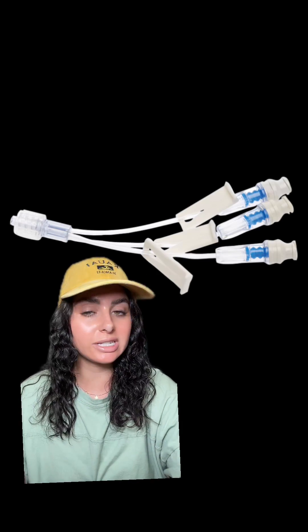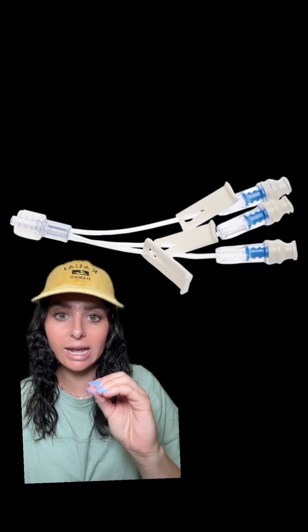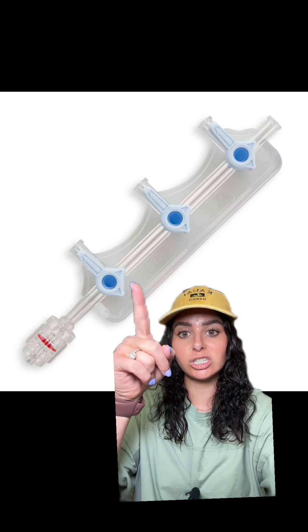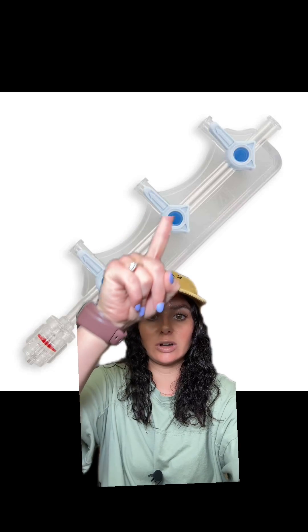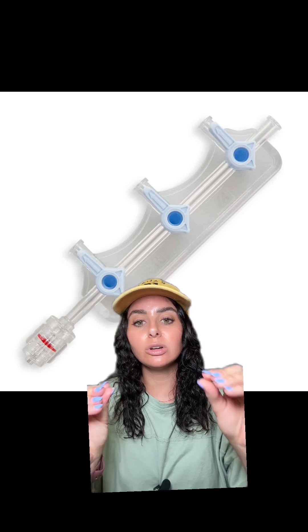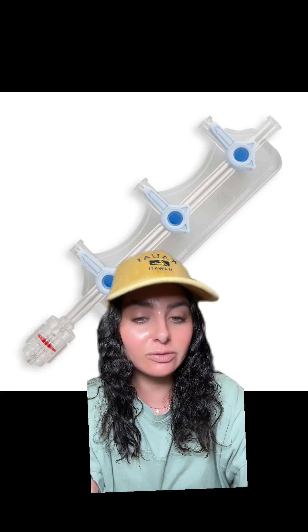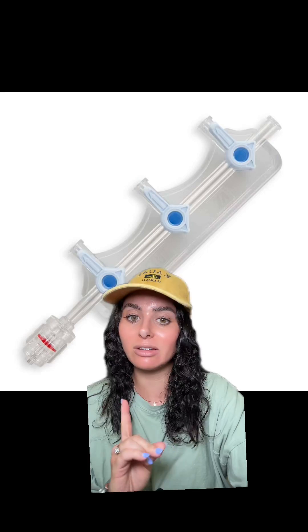However, there are a couple of things you want to take into account. If you are running multiple medications together, it's a great idea to use something like a tri-fuse or a manifold where you can put different pressors on each of the ports. The reason why is because if you are adjusting the rates of your pressors, you are temporarily adjusting the rates of all the pressors. This is confusing, so let me try to break it down and explain.